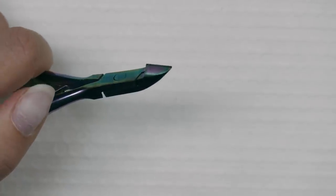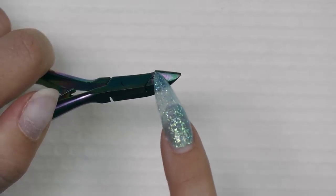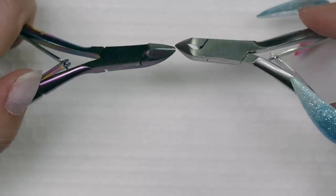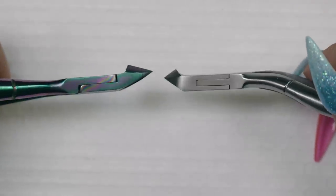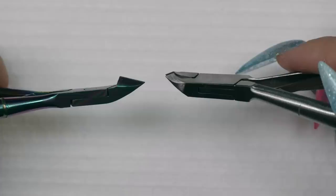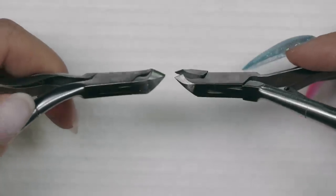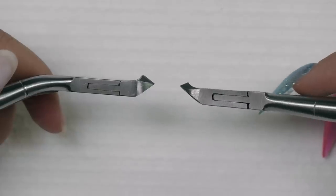You can see that this jaw when closed has a certain length, a point at the front, and a back part I call the heel. If we look at a different pair, you'll see different angles and lengths. The silver one has a much shorter jaw than the rainbow-colored ones and sits at a very different, much higher angle. This third pair has even smaller jaws — a very very short opening.